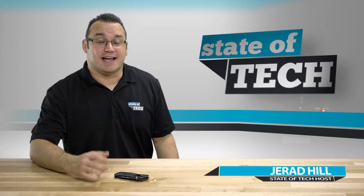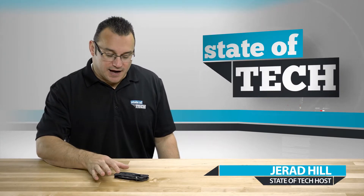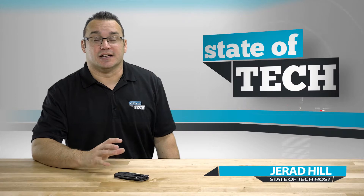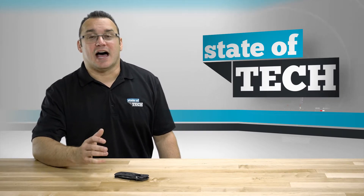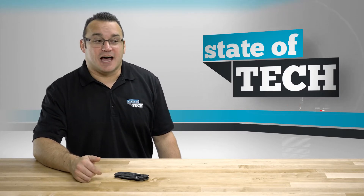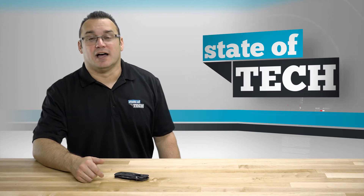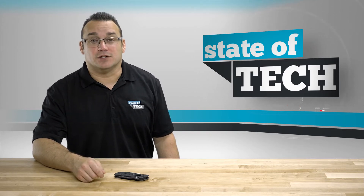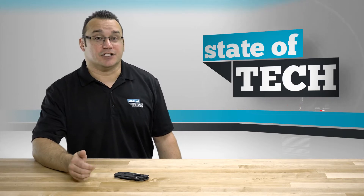Hey, what's up, it's Jared with Stata Tech and I've got kind of a non-tech related video for you today. I wanted to talk about one of the knives that I use in a lot of our unboxings. The reason I'm mentioning this is because I've had several people asking me about the knife, and I've kind of become very interested in knives over the last year or so, started collecting a few and it just became part of my everyday carry.